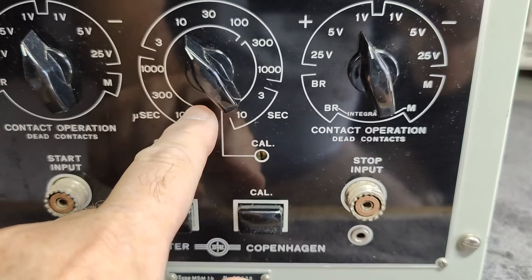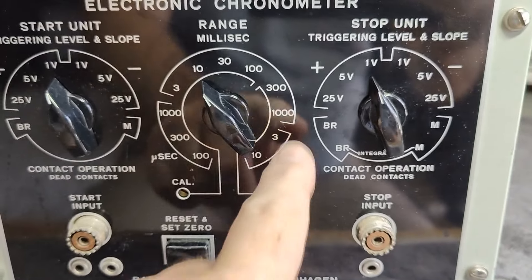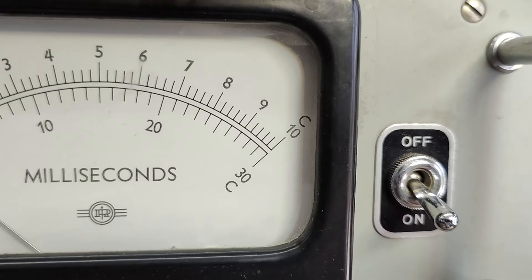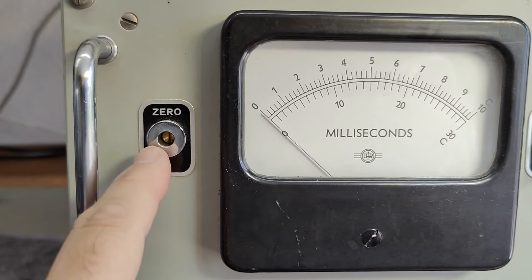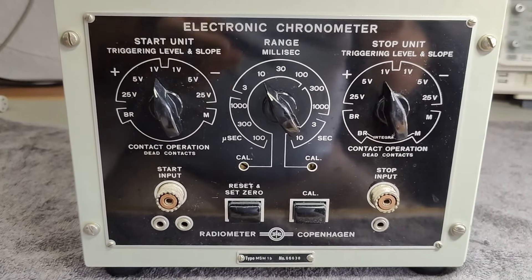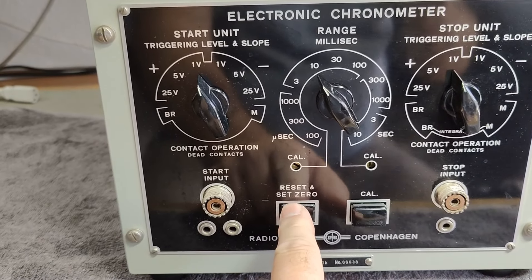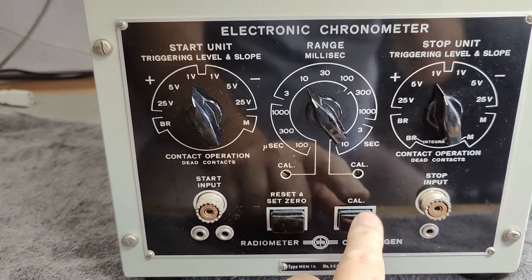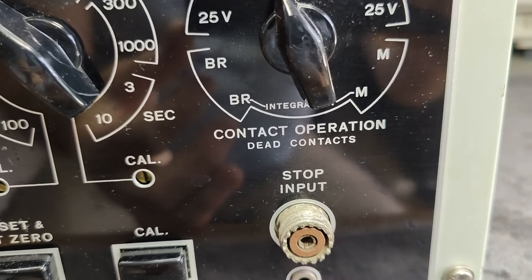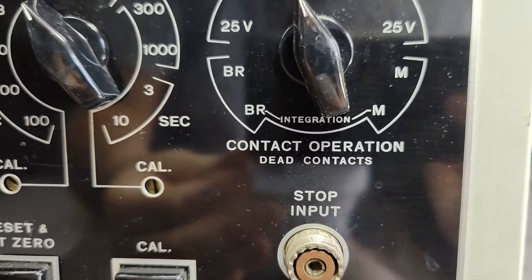I think they really made the whole manual here on the front page. This is a calibration that goes here, and then there's another calibration that handles this range. I believe this little C we have here is calibration. And then there is this zero — obviously we just adjust this one for zero. To do the calibration, we hit this calibration, hold this in while we dial this one, and reset and set zero. What is this one? Dead contacts — that is so funny, I haven't seen that one before. And we've got integration as well.